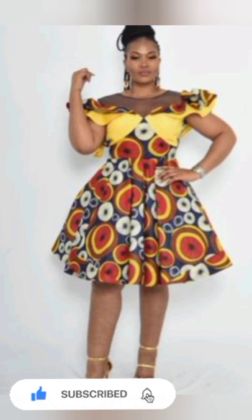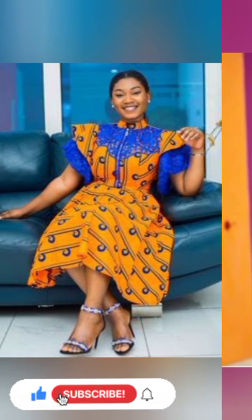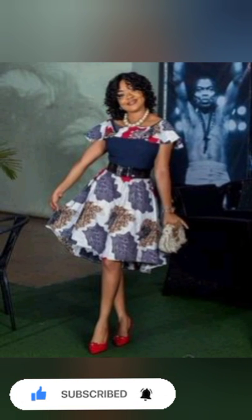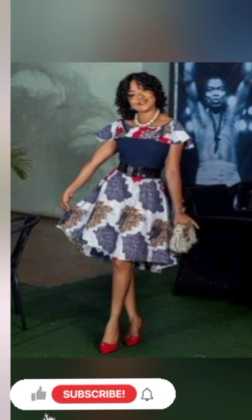Watch this video, don't escape, and share the video with your loved ones. Give this video a thumbs up and share it to your friends to make a choice of African and Ankara styles. For the new subscriber, thank you for subscribing to our channel and thank you for hitting the subscribe button and joining the family.